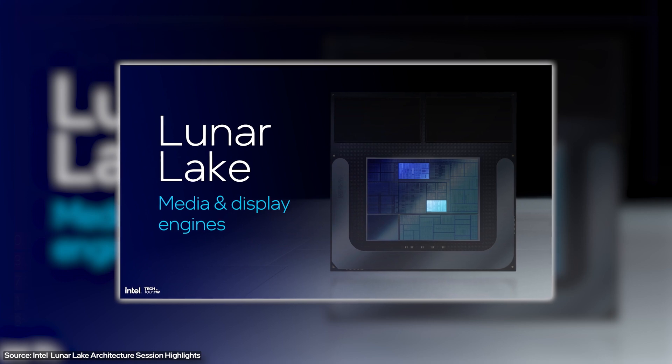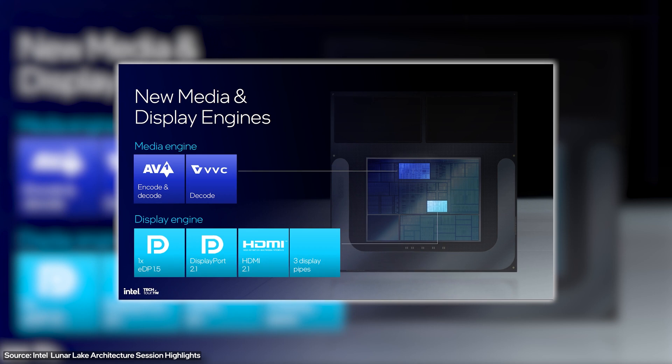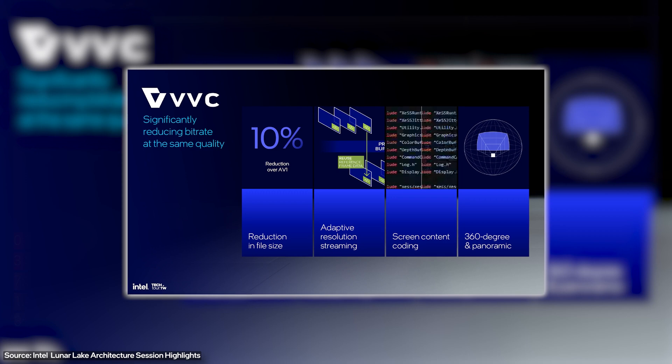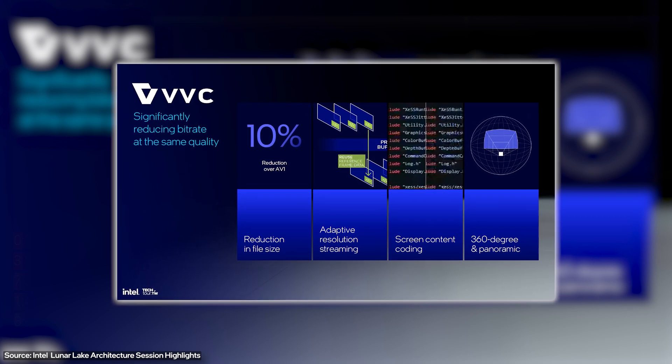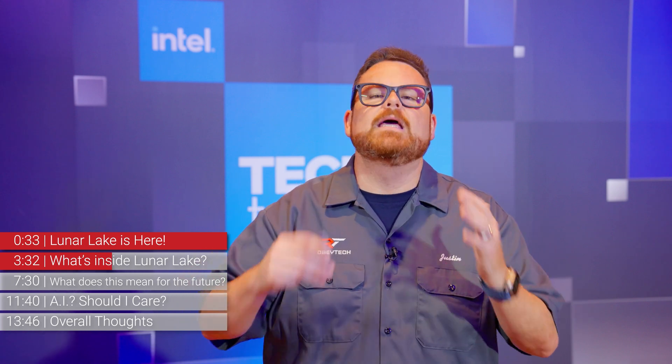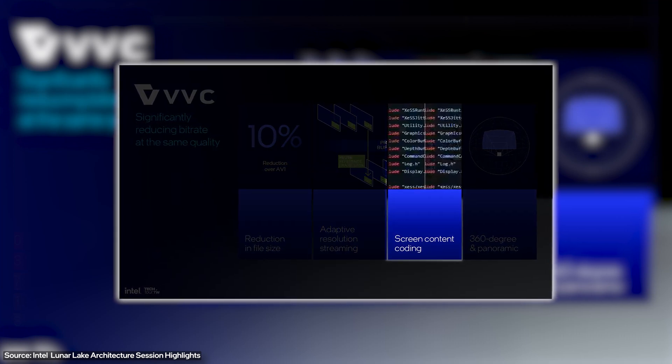Now we get into some newer stuff you don't normally see on a CPU. This is the media engine. Not only does it do AV1 encoding and decoding — which is great for things like Netflix, Twitch, and YouTube — but it also adds the brand new VVC codec, also known as H.266, which enables adaptive resolution streaming. This fixes stuttering or blocky artifacts when your bandwidth drops. There's also a feature called screen content coding, which makes text much easier to read.